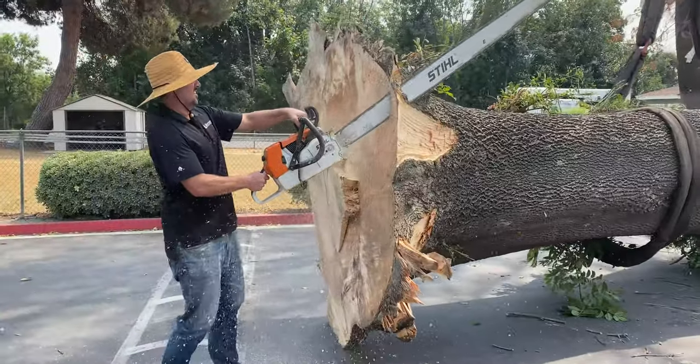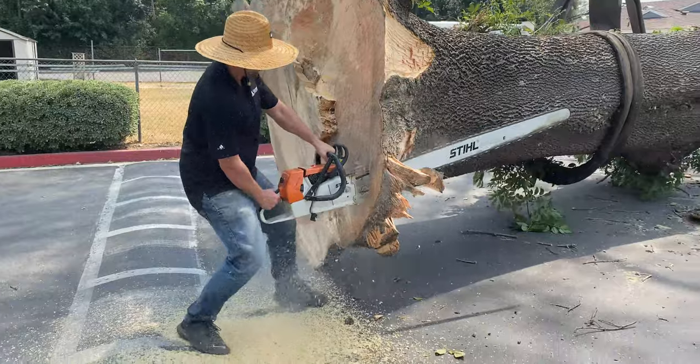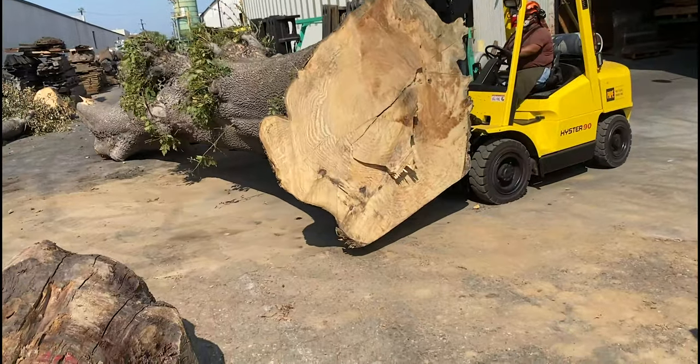Turned out it was 23,500 pounds. We've got some smaller pieces over here and we're going to be bringing it all back, trying to salvage as much as we can.